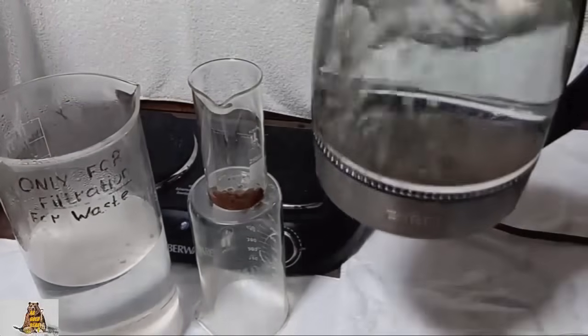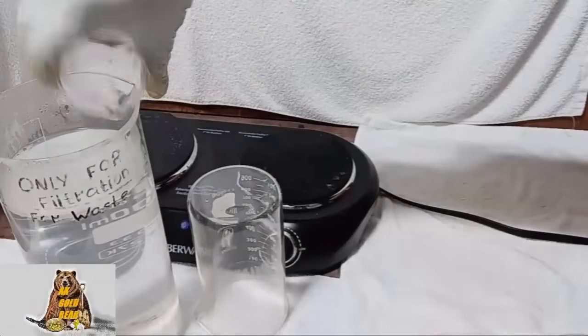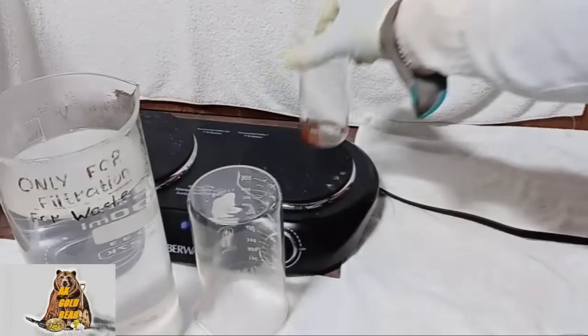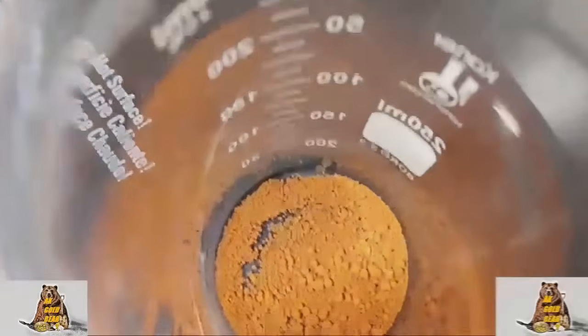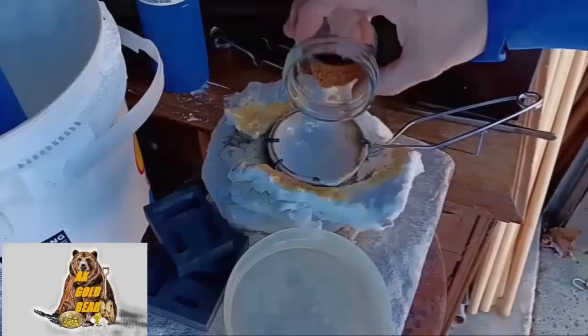Hot water. Awesome color. Now I need to dry it. Three stages of purification, and now my gold is absolutely pure. Hot water.